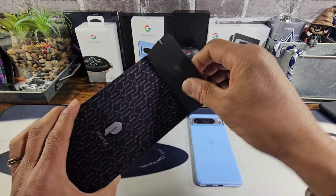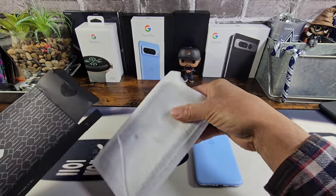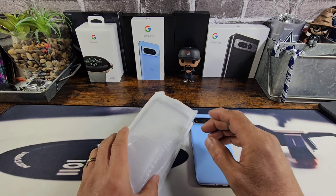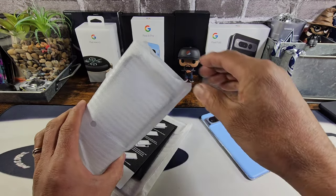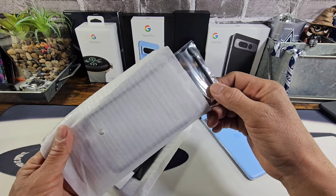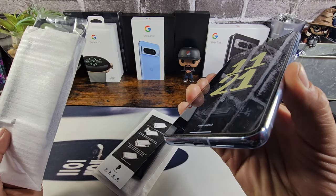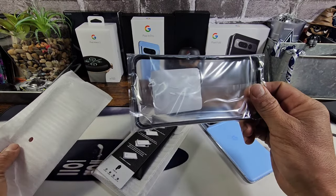I'm going to get into the box right away because there's a lot to look at, as far as the two different frames that we get for the front of the Google Pixel 8 Pro. I will be leaving all the information for purchasing the Guardian case from Poetic down below in the description area, along with a link for the tempered glass screen protector I have on the display of my Google Pixel 8 Pro.